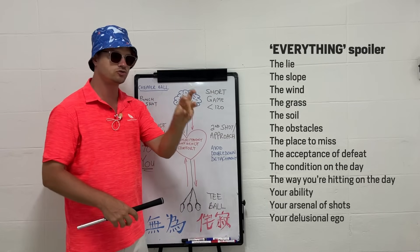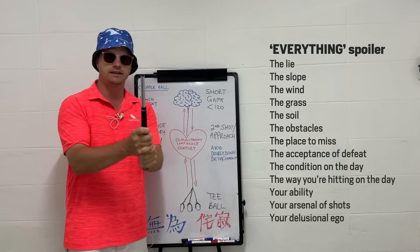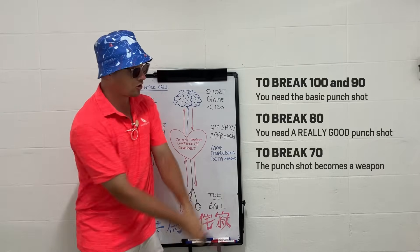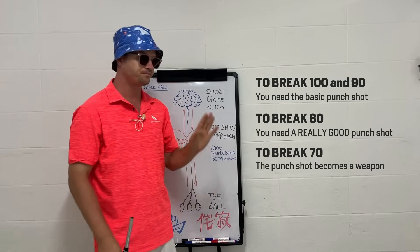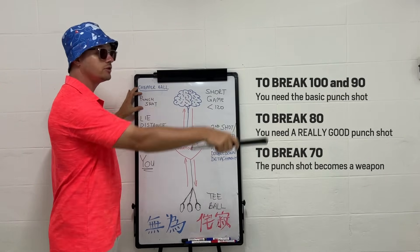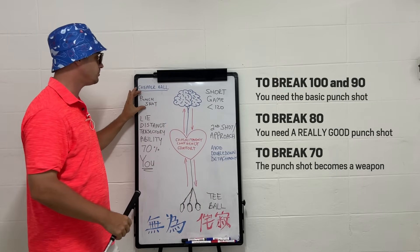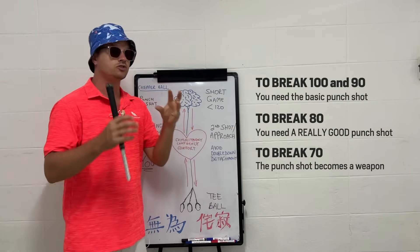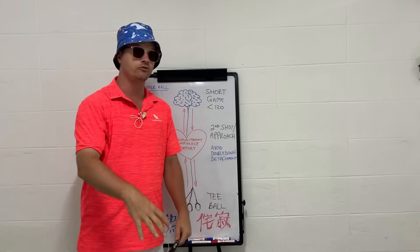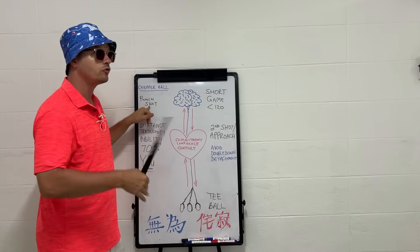A prerequisite everyone needs is the punch shot. It's nothing special — it's the same shot you hit around the greens with your pitching wedge or sand wedge, except you make it longer and use lower loft to keep the ball down. This is what's going to get you under 100 and under 90, so you can chip out back to the fairway to set up another shot. It's a very key shot to always have in your arsenal.